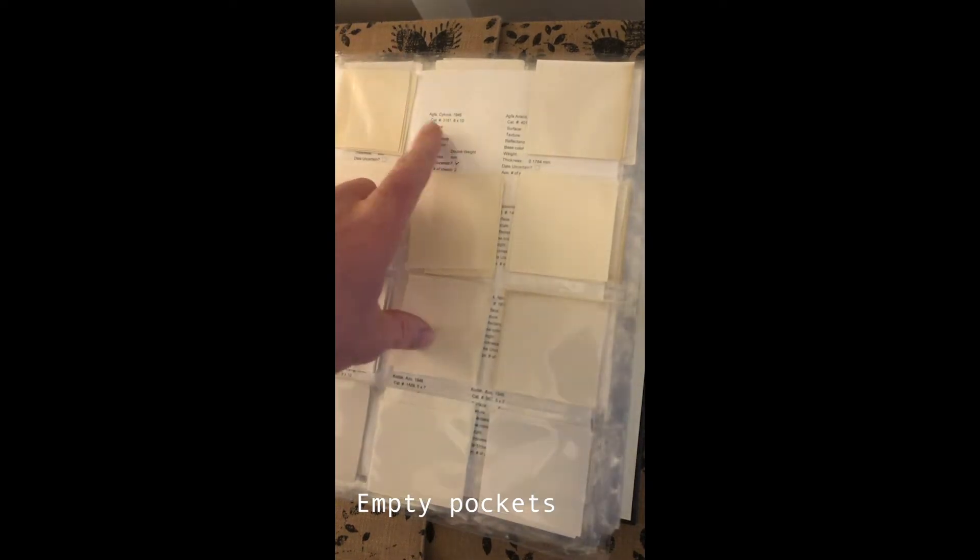Those catalog numbers are also written on the backs of the samples. There are three squares in this pocket and they all say 399 — that's the key. The papers can fall out of the pockets fairly easily, but luckily they all have this label so you can make sure they go back in the right pocket. We can see right away that sometimes there will be empty pockets even when there's information on the sheet behind it. Maybe there used to be something there and it's gone, or we intended to make samples and never did.